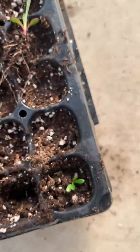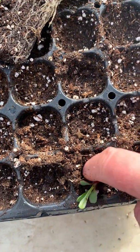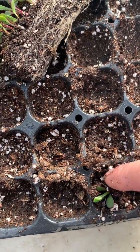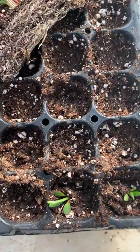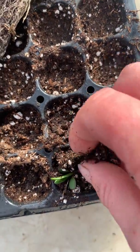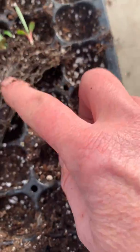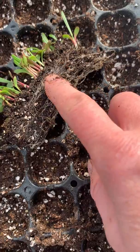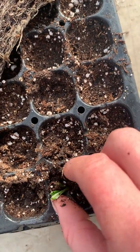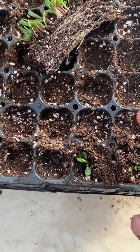When you start seeds, this is not an uncommon process — to move them from a smaller tray up to a bigger tray and a bigger tray. So if you're starting seeds at home in your house, once they get to the size where they're starting to get lots of nice roots, you don't want to get them root bound, so you want to transplant them up into a bigger pot. This doesn't look a lot bigger, but it is bigger than where they were.